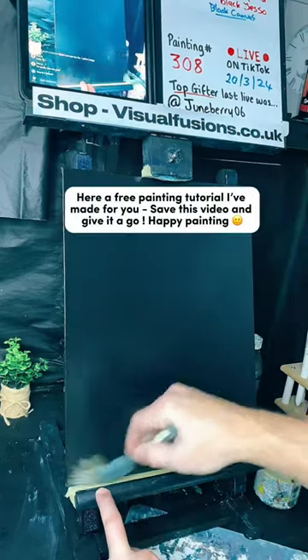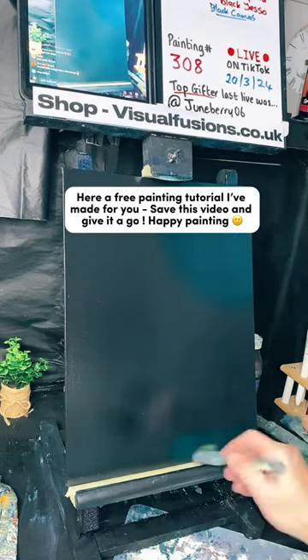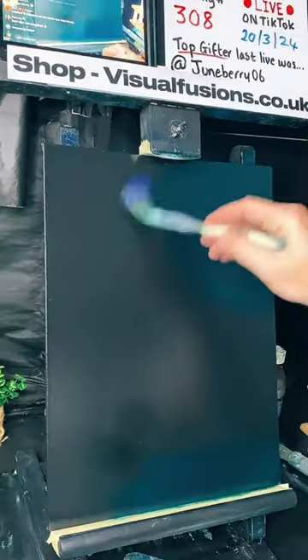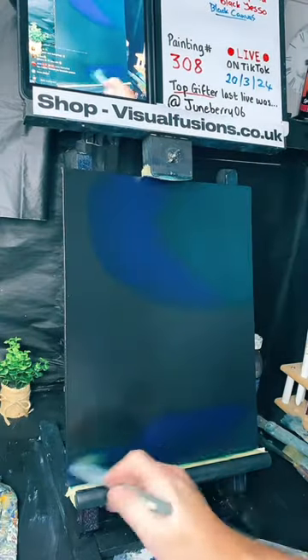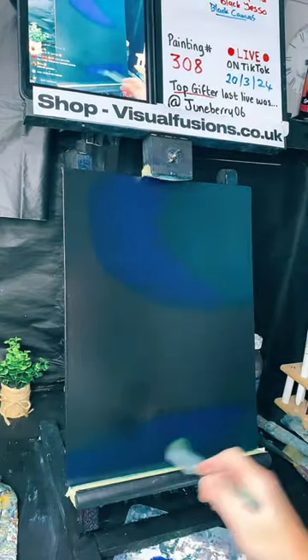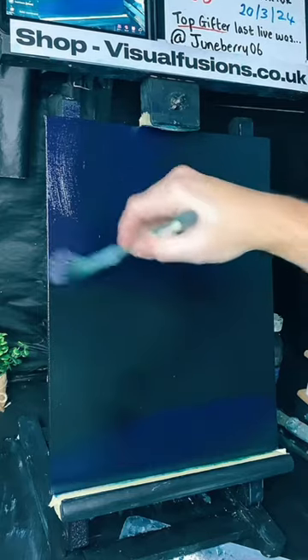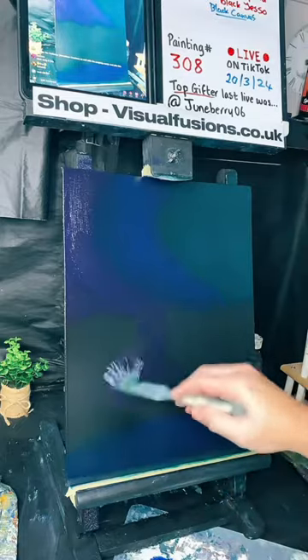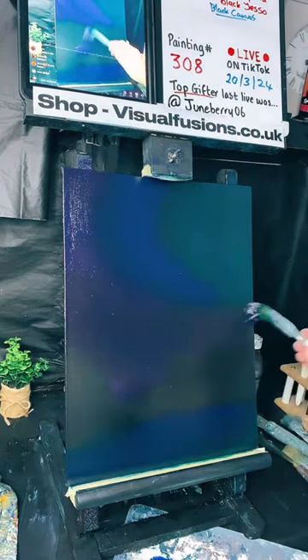Nearly done with this little bit - clear phthalo green, a little bit of green down here. Let's go into some phthalo blue around here. We've got some blue going on down here, some violet sort of color over here. Let's just use this purple, this violet color everywhere here, and a titanium white.